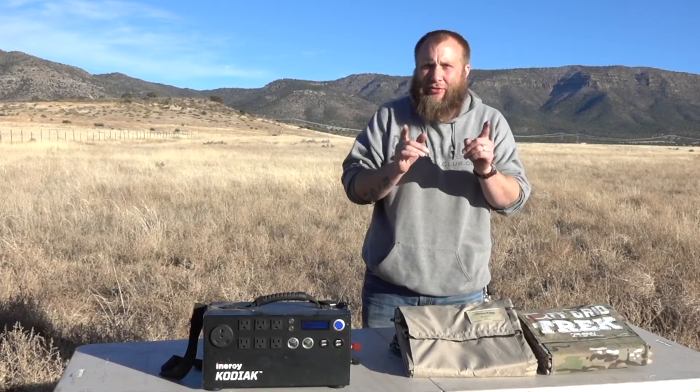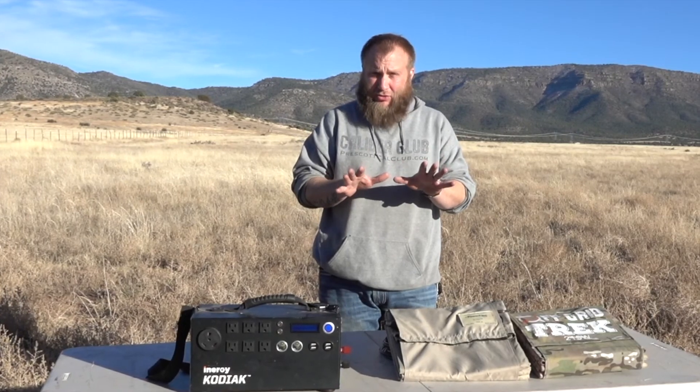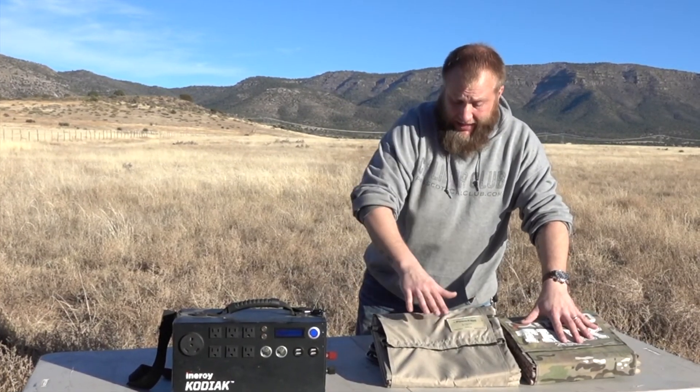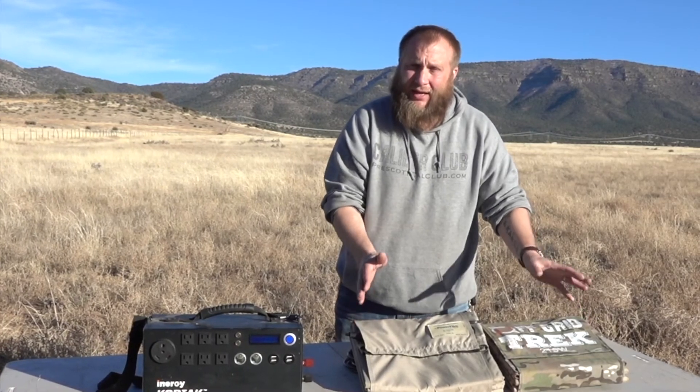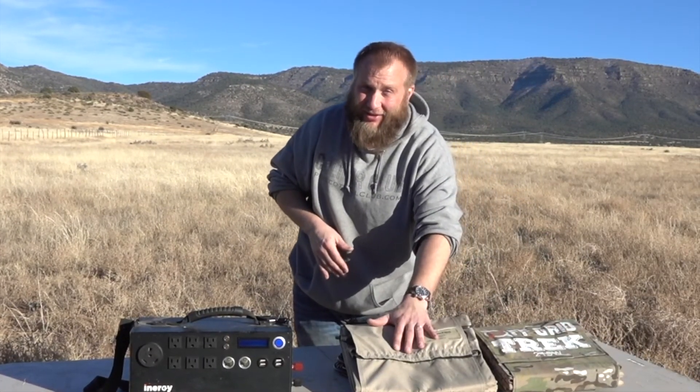Hey everyone, this is Ryan Jeske with another episode of Caliber Club TV. Today we're going to be talking about something really cool that we have a lot of experience with here, and that is solar products and panels. Today, specifically, we're going to be talking about two different solar panel options on the market and why I decided to go with one over the other.